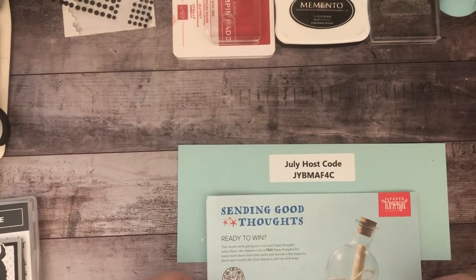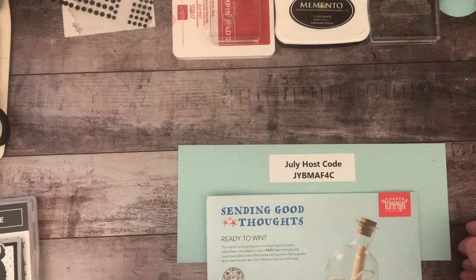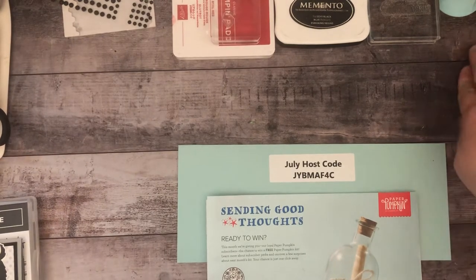Hey everyone, it's Carrie again. My friends call me Martha — yes, I got that nickname because of Martha Stewart and how I like to craft and cook and bake.